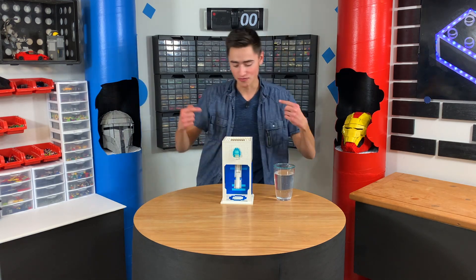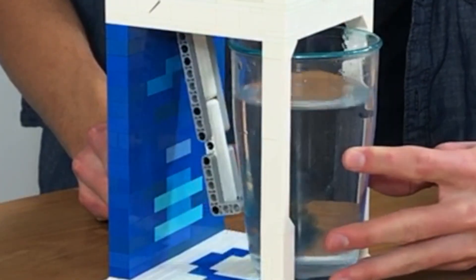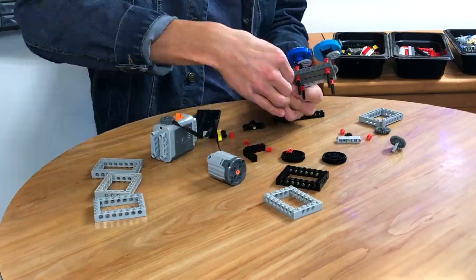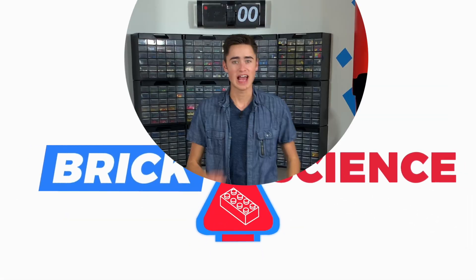Welcome to Brick Science. Today we're going to build a Lego Water Flavor Dispenser, which is automatic and uses no motors. How's it going, guys? Welcome back to Brick Science. My name is Riley, and today we're going to be building a Lego Water Flavor Machine.